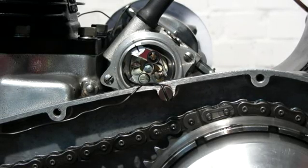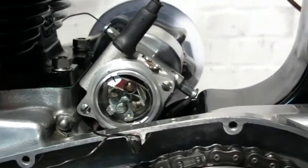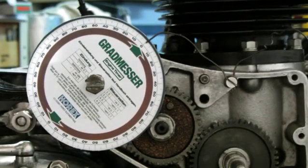Hello, John here. I am ready to perform the second test you suggested in your last email. I set the magneto to the top timing mark and attached another timing disc on the drive side of the magneto and set it to zero. I guess you can see that quite well.